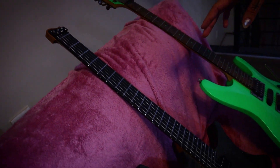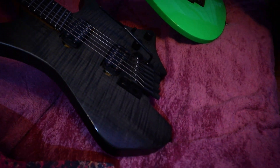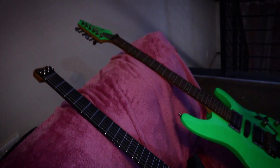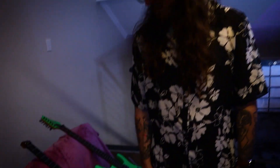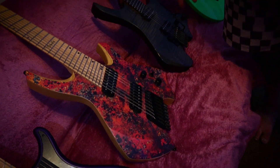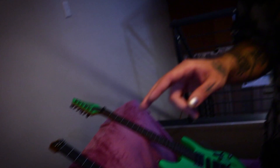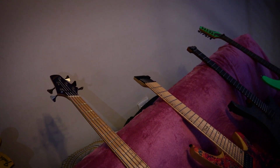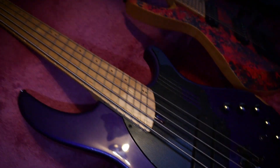Then we have the Strandberg — this was the guitar I got before my Ormsbys, my first headless guitar, very cool. Then we have my Ormsby Goliath, my main eight-string guitar. I actually have two of them, but one is with my bassist Chris right now and he's given me one of his Dingwalls. We basically just traded our tour guitars for the time being.